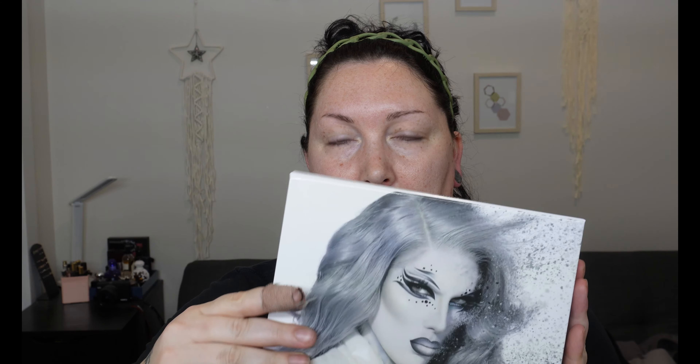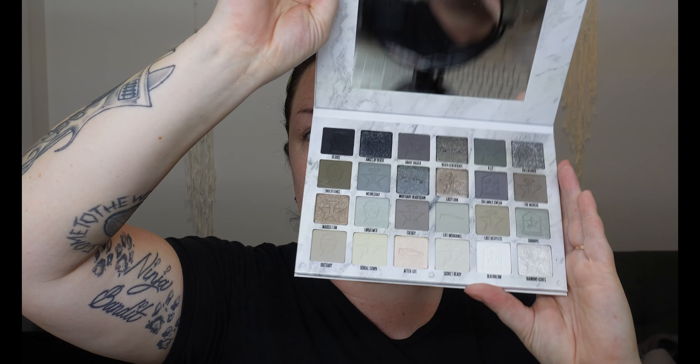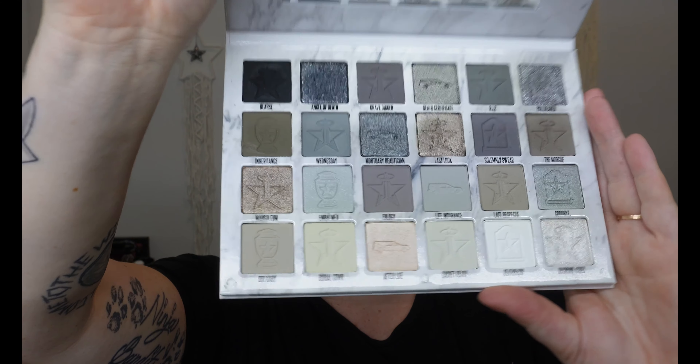I'll just put my tunnels — plugs in, whatever you want to call them. I'm not sure how this is going to go, but I haven't done a video exclusively playing with this palette yet that I can remember, and I'm just so in love with it. It is the Jeffree Star Cremated palette. She's just so gorgeous. So this is like a one palette look.